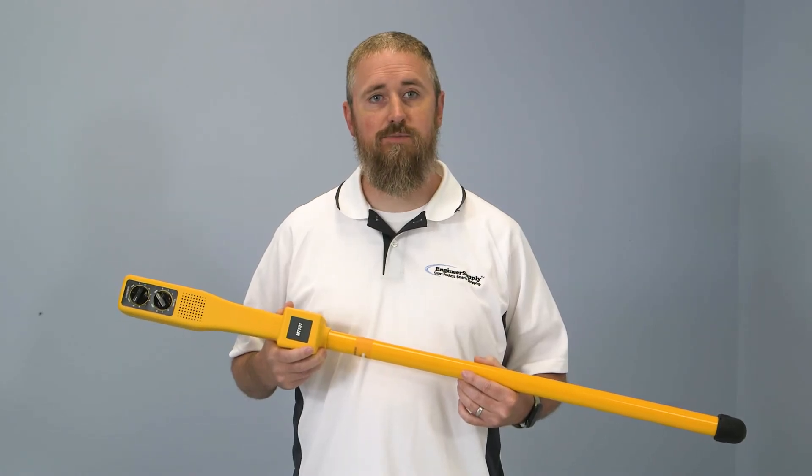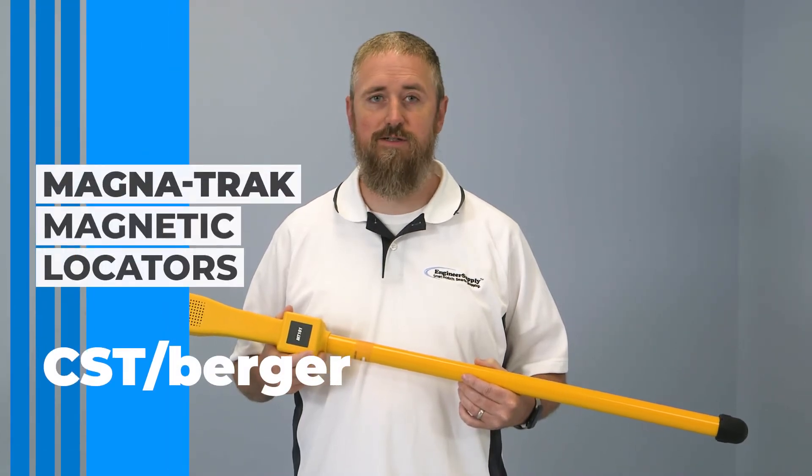Hi, this is Ben from Engineer Supply. In this video, we're taking a look at the Magnatrack Magnetic Locators from CST Berger.